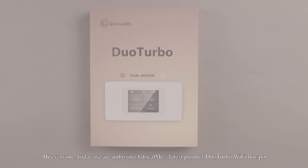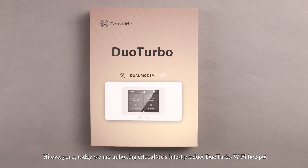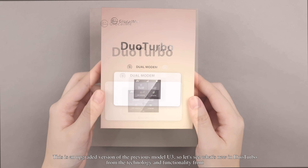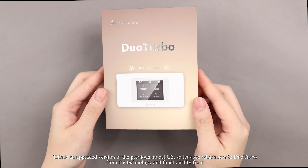Hi everyone, today we are unboxing Glocalme's latest product, the Duo Turbo Wi-Fi Hotspot. This is an upgraded version of the previous model, U3, so let's see what's new in Duo Turbo from the technology and functionality front.